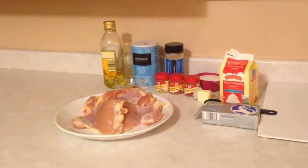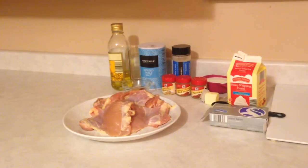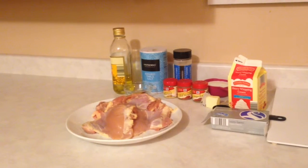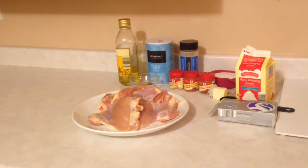Here are my ingredients: I have olive oil, salt, garlic powder, ground mustard, cayenne pepper, paprika, milk, heavy cream, butter, and cream cheese, and boneless skinless chicken thighs.